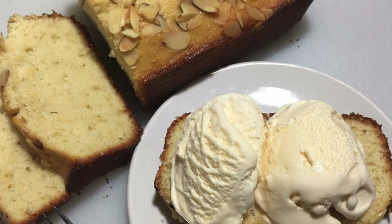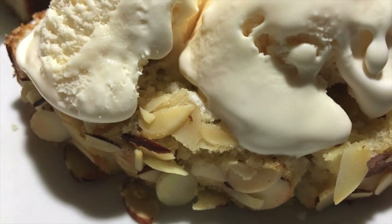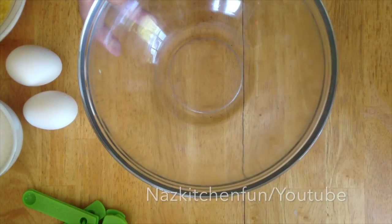Assalamu alaikum everybody, hi there and welcome back to Naza's Kitchen Fun! I'm so happy you guys are all here today because I'm sharing this real quick and easy recipe for my lemon loaf tea cake. This makes a great treat with all your coffees, your chai, or any drinks. So let's get started!